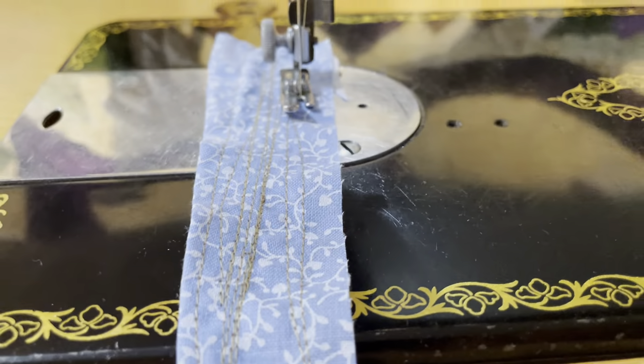Take a look at the hook system in there. That uses Class 15 bobbins, which many, many machines are based off this machine right here — many machines, and many other brands. A lot of Singers, a lot of copies. This is one of the most copied machines out there, and there are still probably copies of this machine being made. It was made from the 1800s all the way through the 50s, maybe even longer.